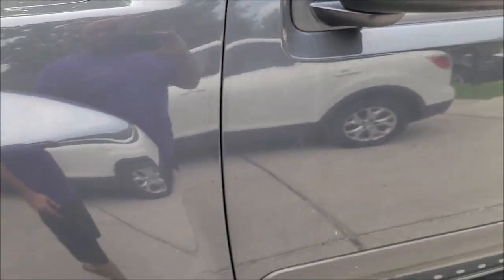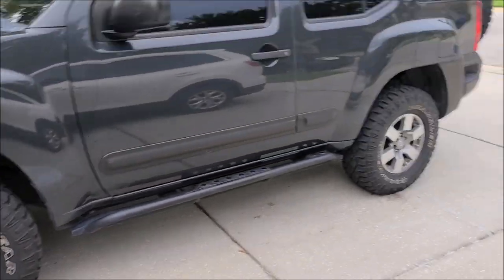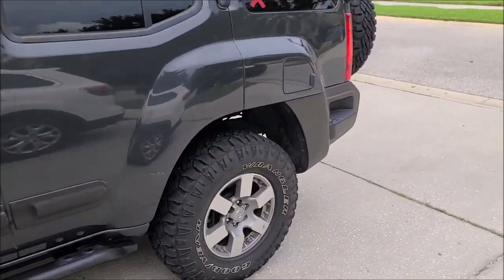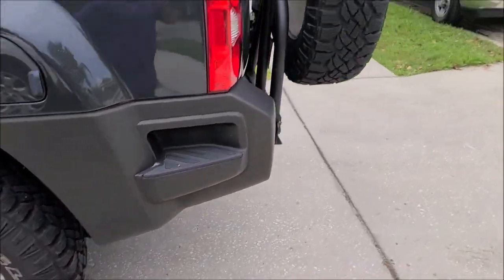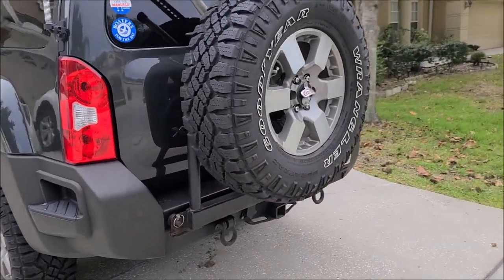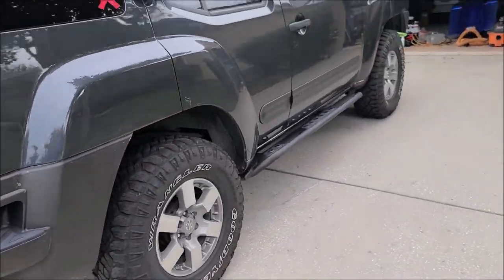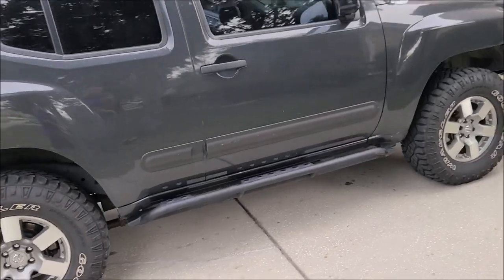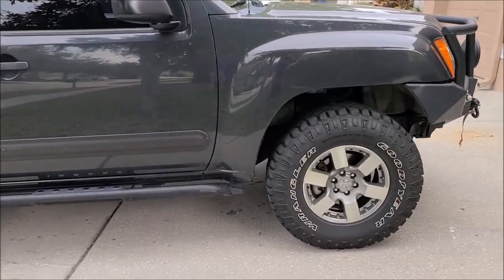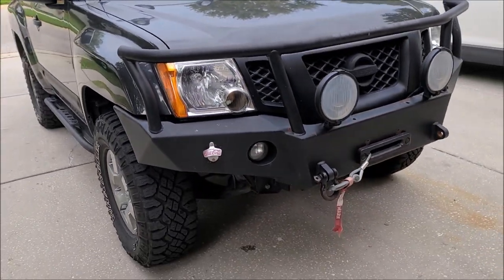It definitely has some light oxidation happening, some water spots and that kind of thing. It really looks cool. He's putting it up for sale and he did let me know what he's looking to get for it. I feel like the price tag is a little excessive — it's got 74,000 miles on it.